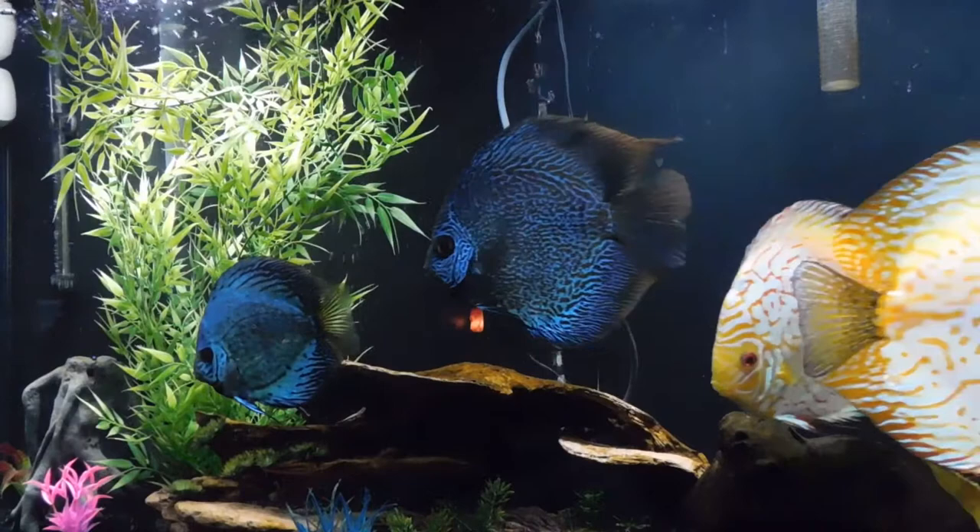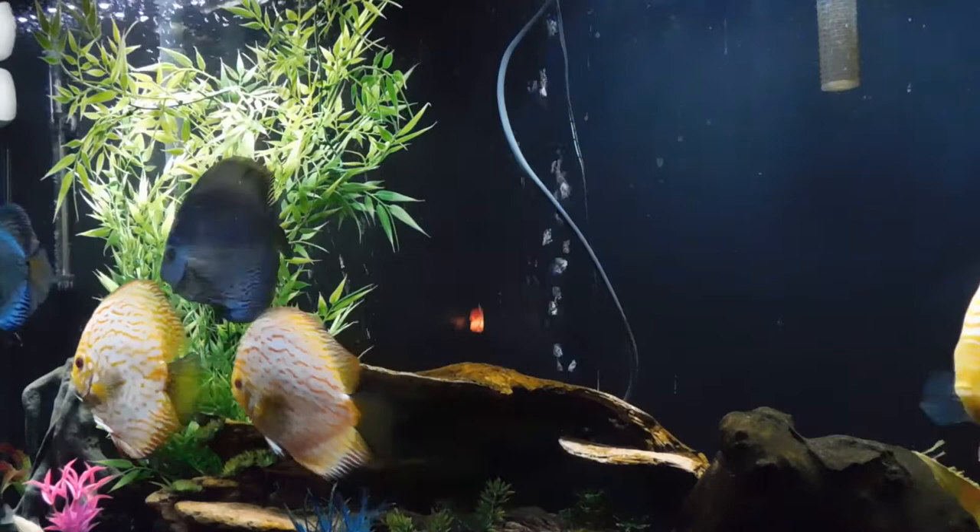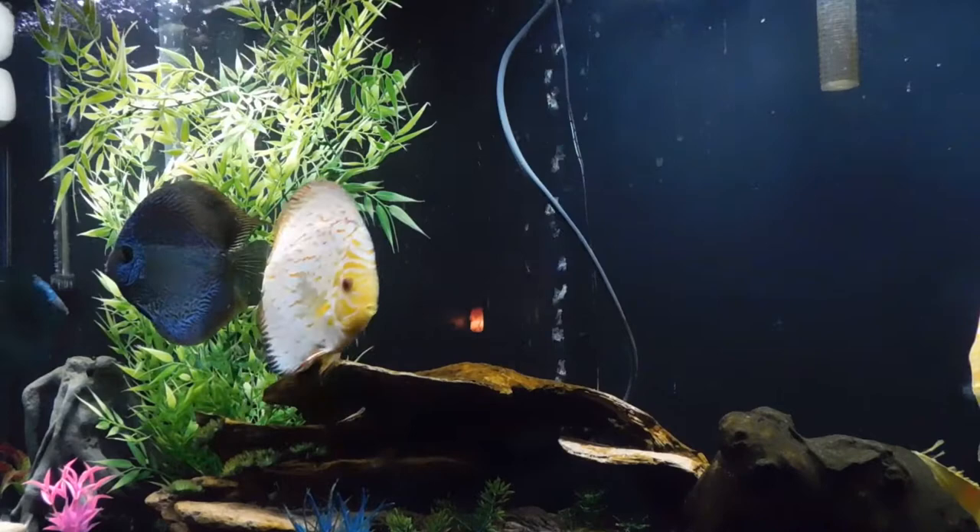Hi YouTubers. So recently I was having a conversation with somebody in the comments section about feeding, so I thought tonight I would show you guys how I feed my very aggressive discus beef heart.